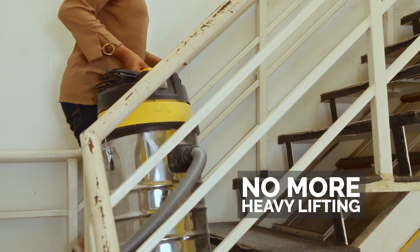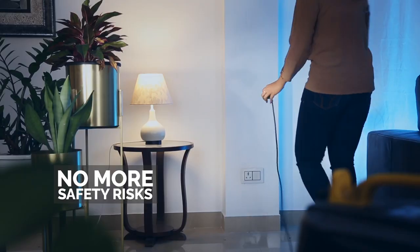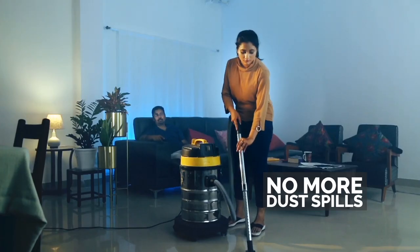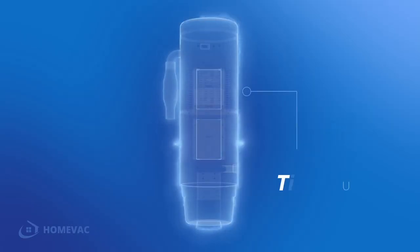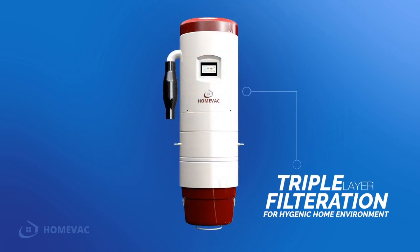No more carrying heavy vacuum cleaners, looking for power ports, handling tangled wires, or worrying about dust spills. HomeVac Central Vacuum System — 3 layers of effective filtration for a hygienic and clean environment.